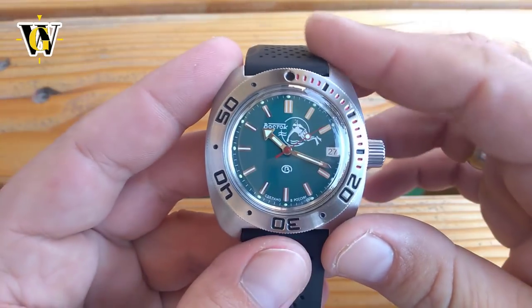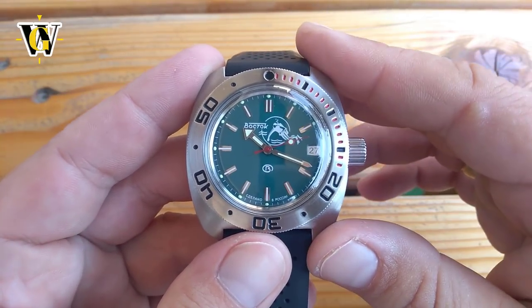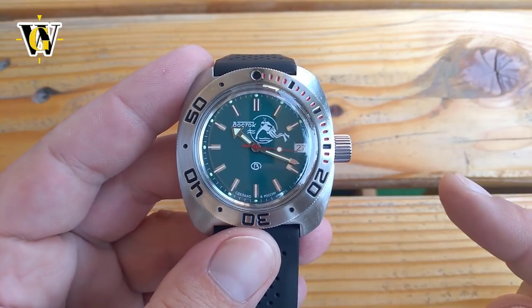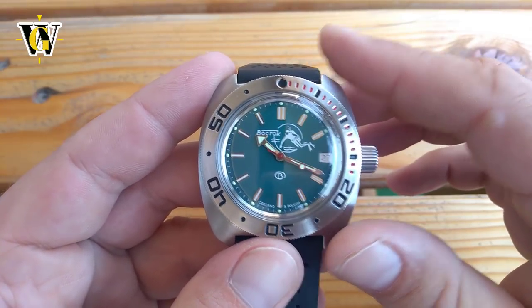Anyways, that's it for today, so thank you for watching. I hope you liked the video and find it useful. If you did, please like and subscribe by pressing this button right here. And until the next video, bye!